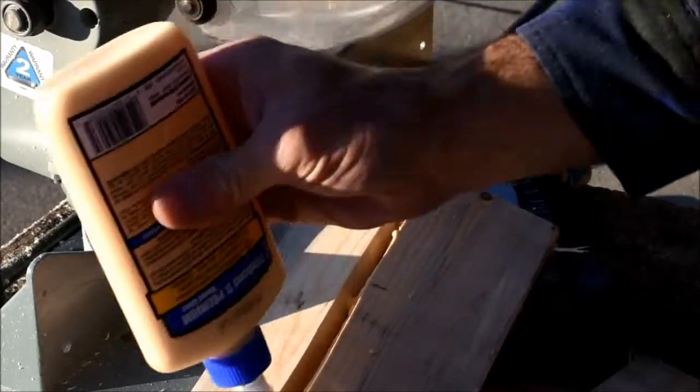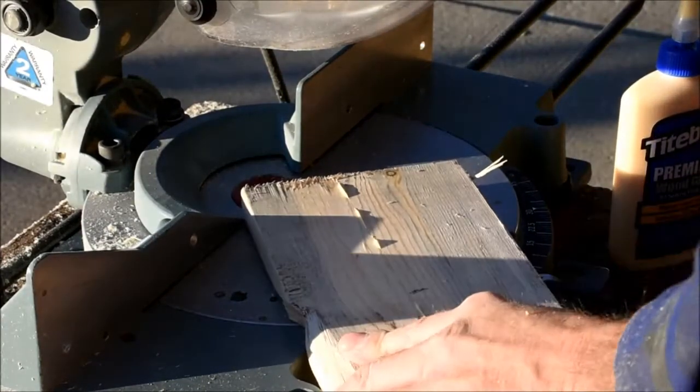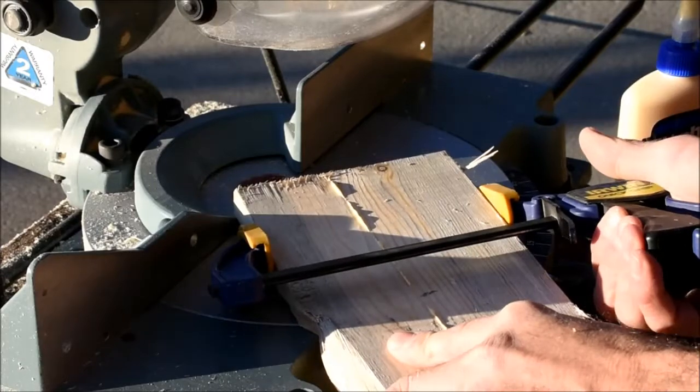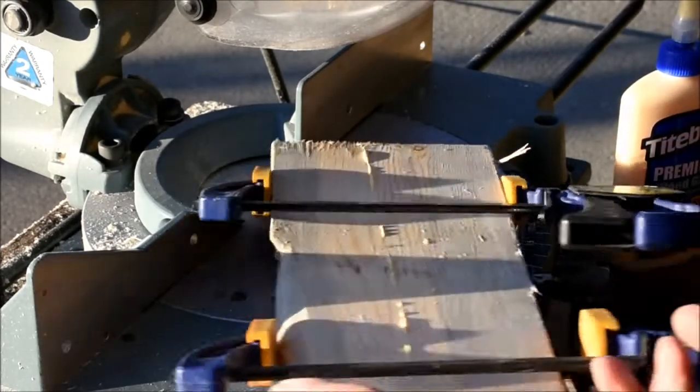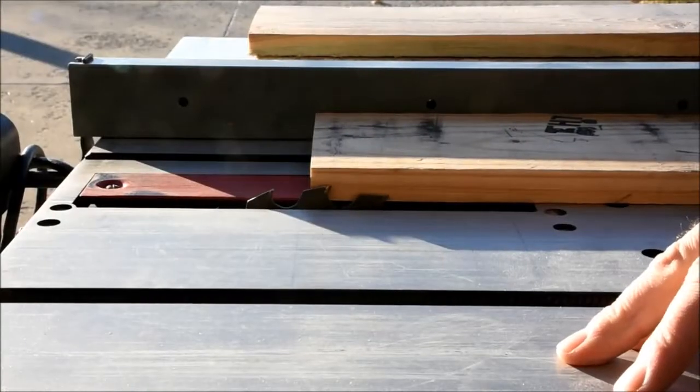I had a couple of boards that were actually in pretty good shape, except they had a nice clean split down the middle. So I just added some glue, threw some clamps on, and I'll set these aside and finish trimming them up after the glue dries.